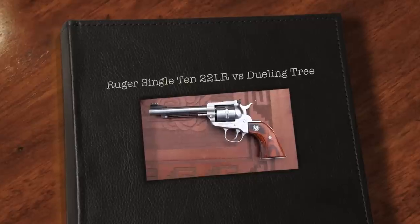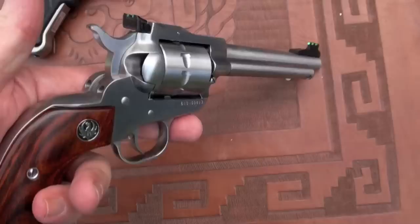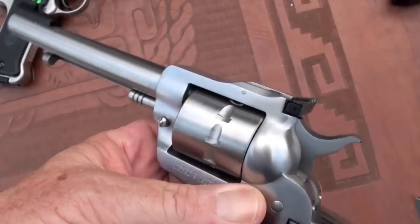Today guys, we got the Ruger Single Ten, 22 long rifle, single action. I did a video on this, you can look it up — it's a little review. I'm going to load her up for you and we're going to see what we can shoot with this little bad boy.